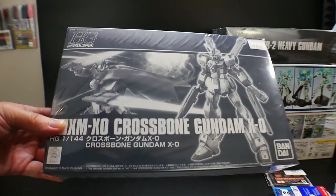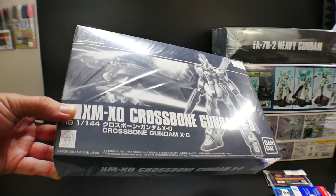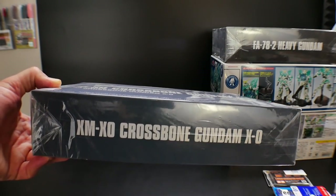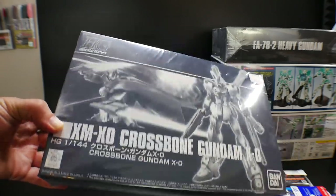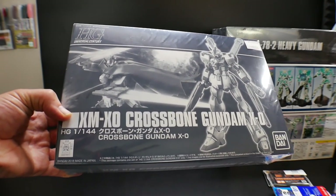Next I got the High-Grade Gundam Crossbone X-0. I really don't want the other ones because I already have the Master Grade forms of those. I really wanted this one just because I don't have a Master Grade form of it, and I didn't want to paint the Crossbone in those colors. I'll just go ahead and pick up the High-Grade since it has all the weapons I really want.